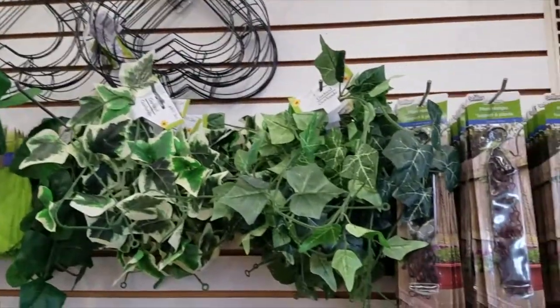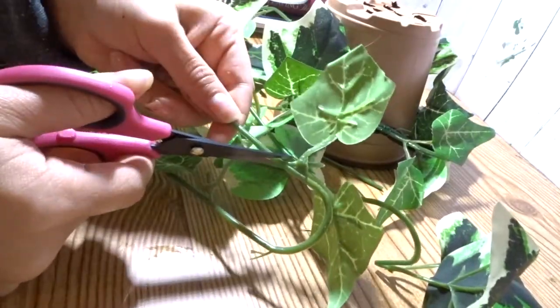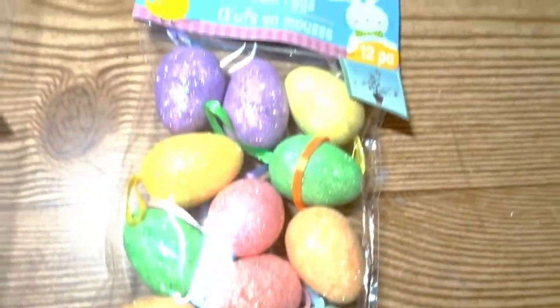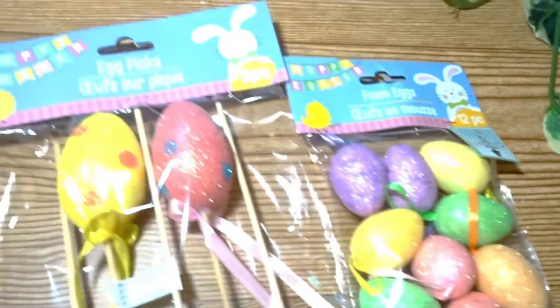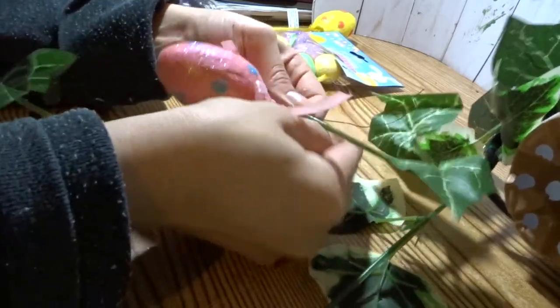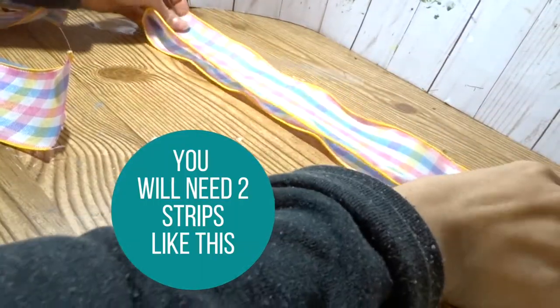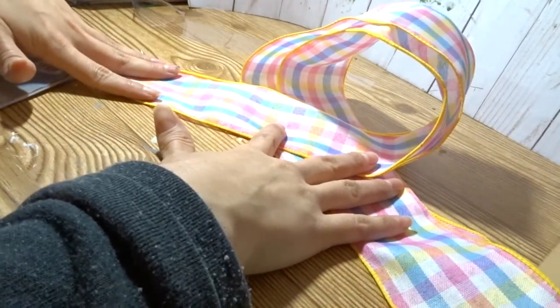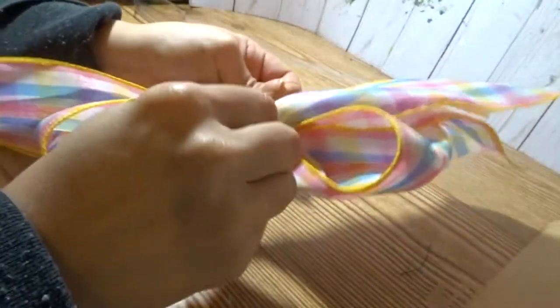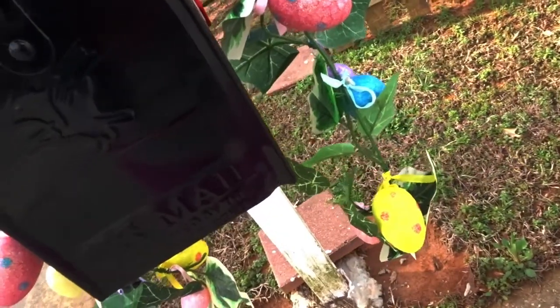I wanted to make a mailbox Easter swag, so I picked up some headbands and two leafy vines from the Dollar Tree. I attached the vine in three spots to the headband using floral wire, and nipped the long end towards the closest last leaf. I used foam eggs — both small and large ones — snipping the sticks off the large ones, making a knot with the existing ribbon, threading floral wire through the knot, and attaching it to the leafy vine. To make a bow I used Dollar Tree Easter ribbon, extended two folded pieces on top of each other, created a loop, squished it down the center, and attached everything with floral wire. Mailbox swags are not cheap at home decor stores — I made mine for five bucks.